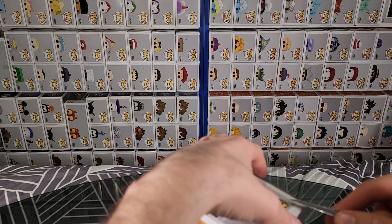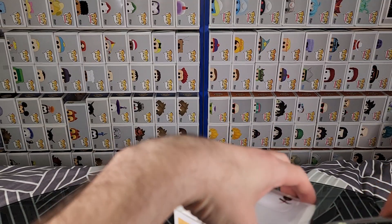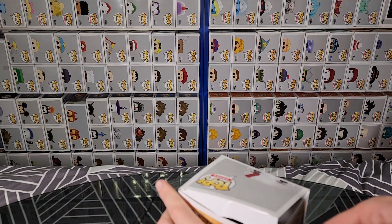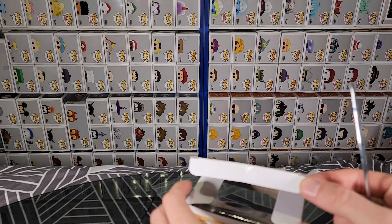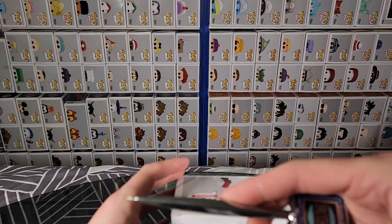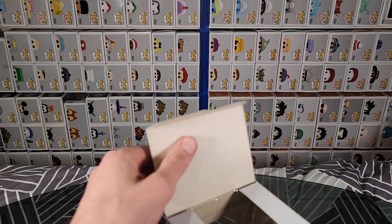Now let's very carefully try to pop the top open. Oh, this is quite tight. There we go — carefully pop the top. Now it looks like the previous owner has already opened it in the past. You can see the crease there. That's why I use my letter opener to pop it up carefully — you avoid those creases that way.